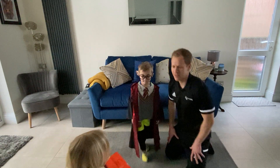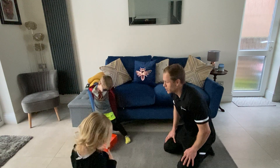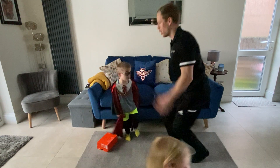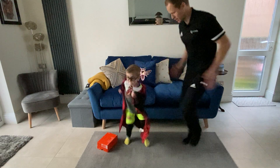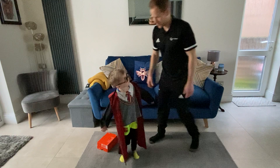Do you want to have one last go? Yeah! Big throw. It's a five, which was high knees. Ready? Go! One, two, three, four, five.